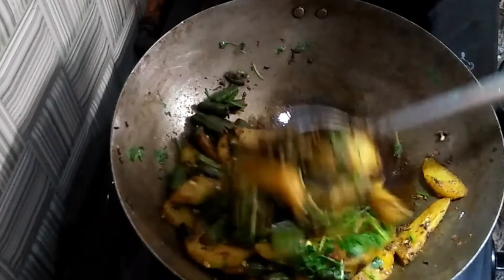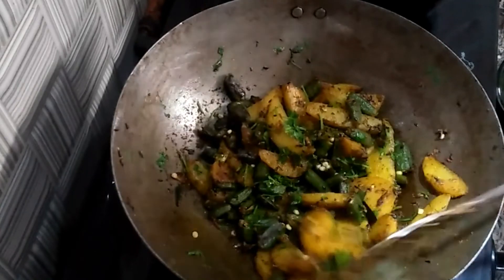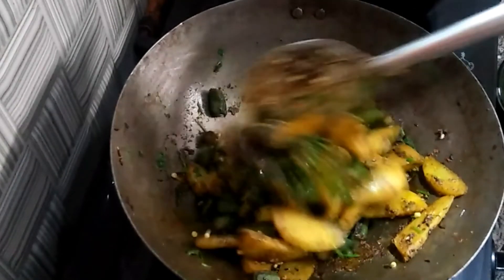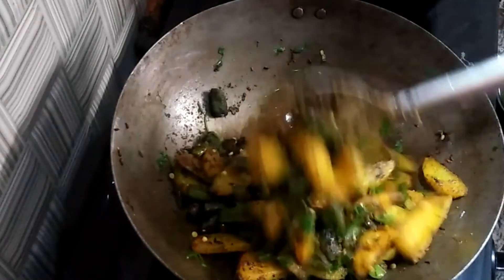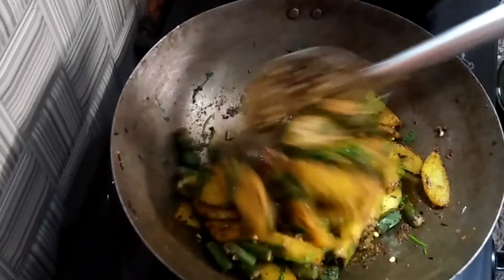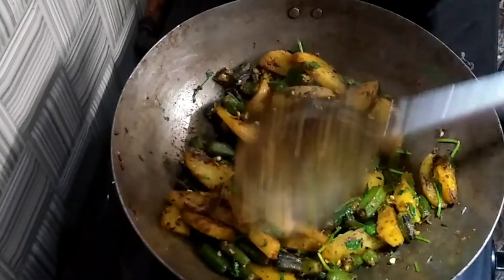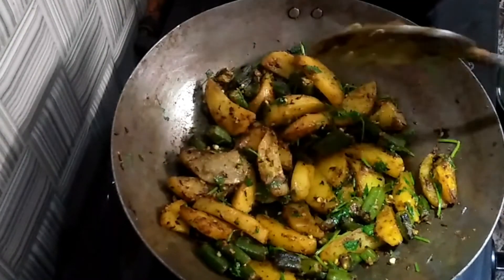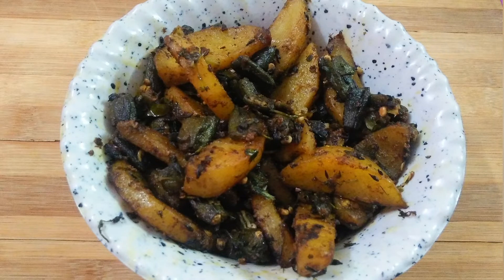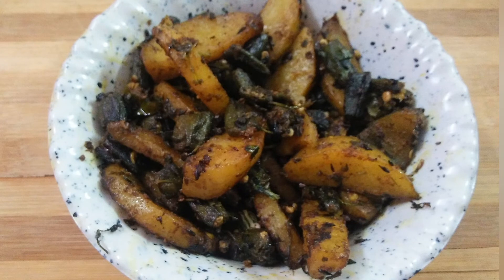So we will be ready to make our masala aloo. See how tasty it is — you will be able to eat it in a tiffin box. It will be very tasty. So this is my recipe. How do you feel? Please tell me. If you liked the recipe, don't forget to like and subscribe. I will see you with another recipe. Take care.